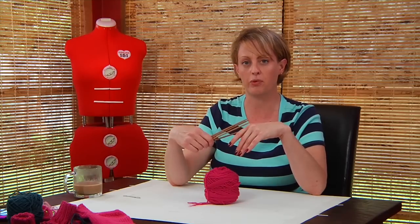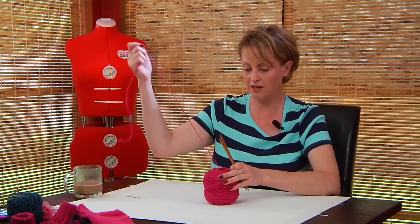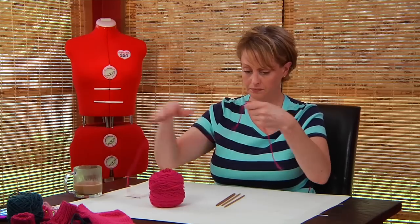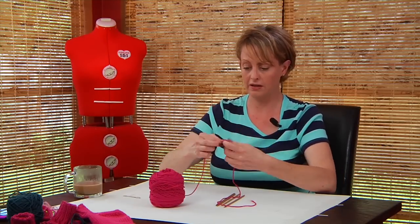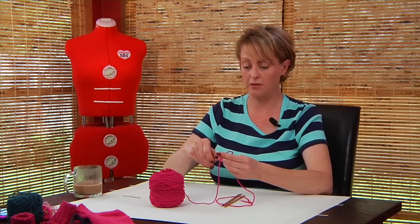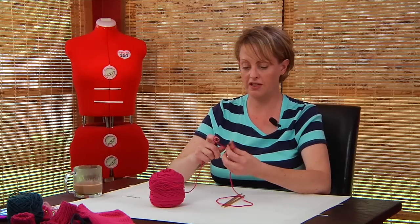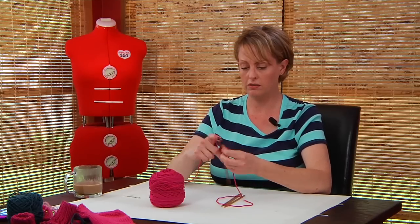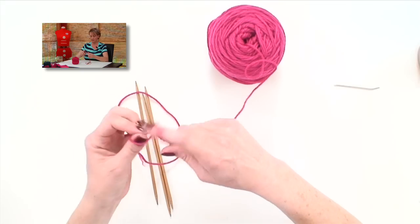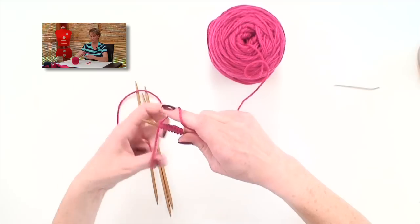It's also good if you've had enough practice that your tension is pretty even. To get started on the double pointed needles, you just need four to get going. You want to do the long tail cast on and cast on 40 stitches. You have the option of casting them all onto one needle and then transferring them to the other two, or do it the way I'm doing it — I'm going to put 16 on one needle and 12 on the other two.